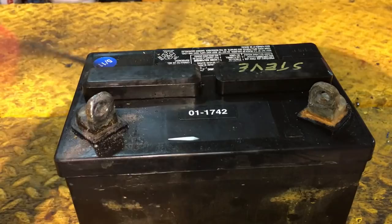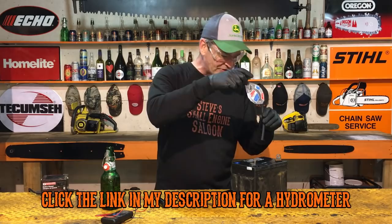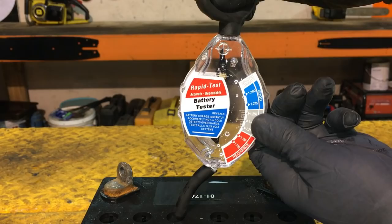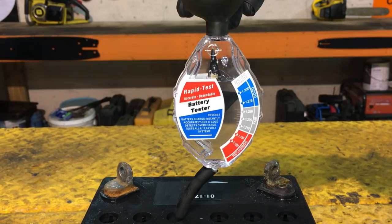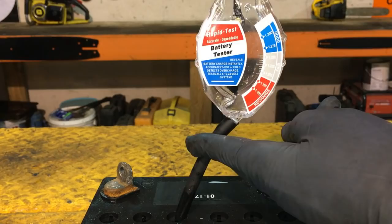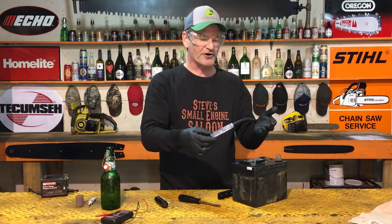You can also use a hydrometer — these are super inexpensive, and I've got a link in the description. Easy to use: just stick it in and squeeze the bulb, it sucks the electrolyte up and you can see the needle. That reading right there means it's a fully charged battery — the needle comes way up above 'good.' That's what you want to see. When you're done, make sure all the acid is out of the hydrometer — put it in a bucket of water to rinse it off.